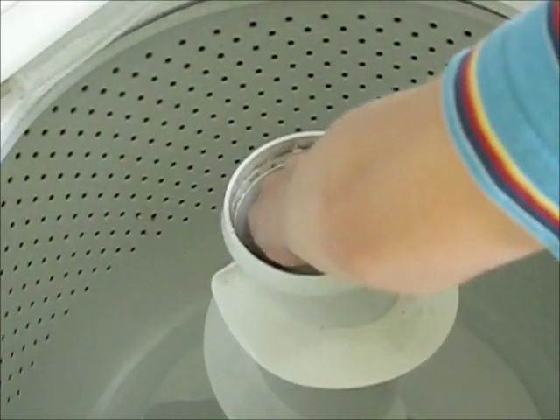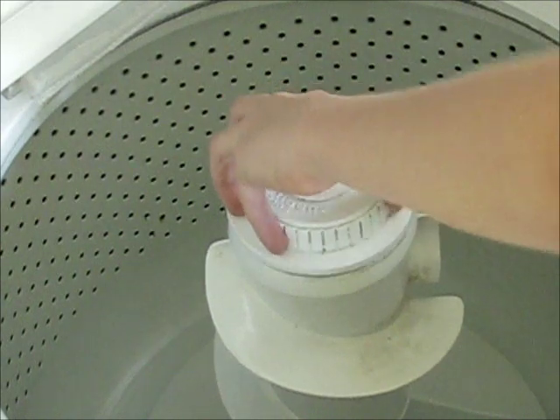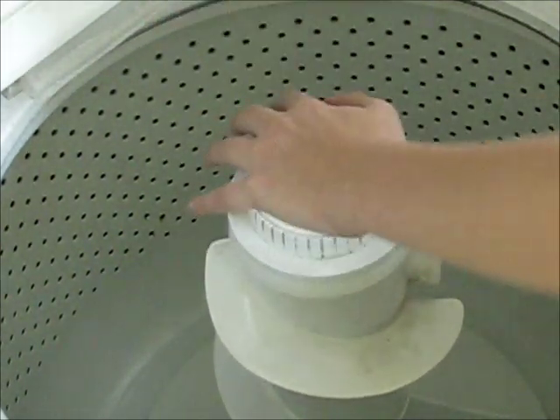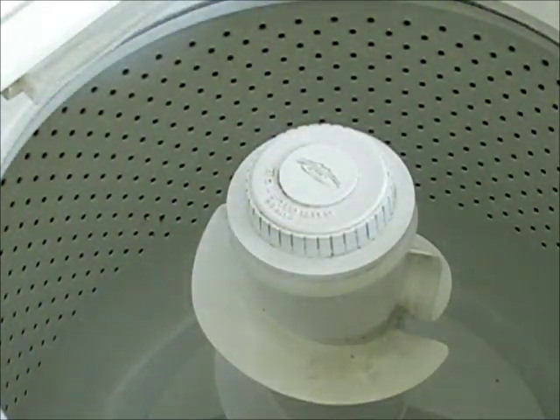Just pop that back in there, make sure it's aligned, then put the cap back in place. The agitator is fixed on the washer and it's good to go.